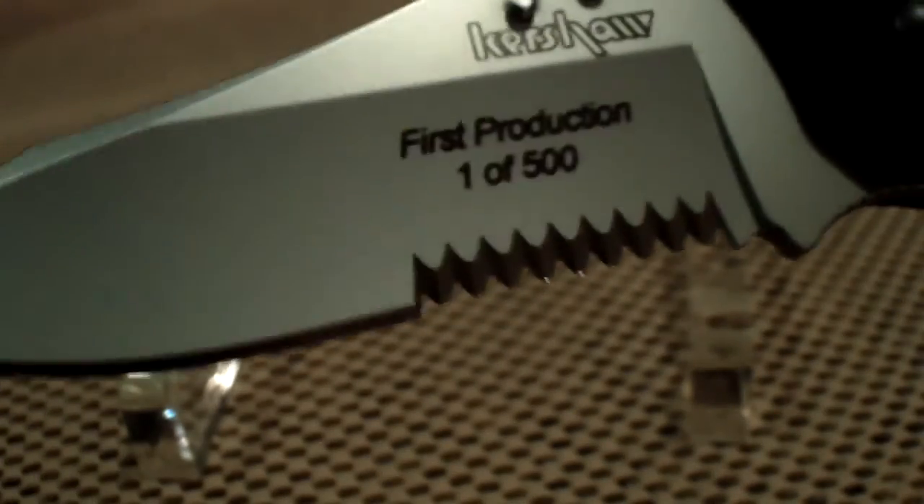Even though this was a first production, which means absolutely nothing — they're still available. Shop around if you like this blade, it's still out there. Give it a shot, it's a great EDC. This is your good friend chosen 7x7, peace.